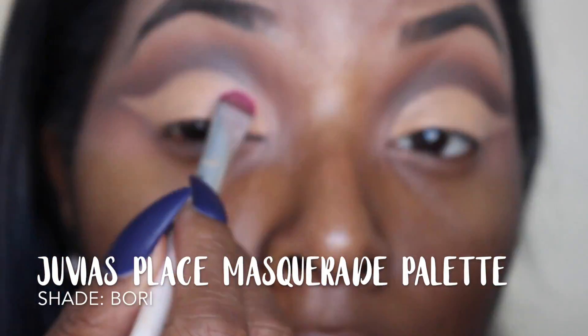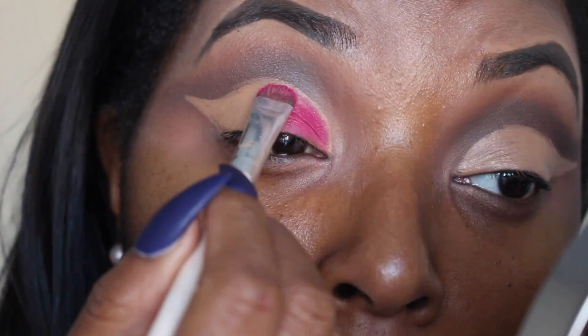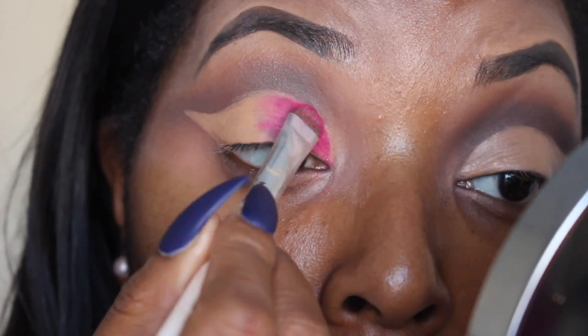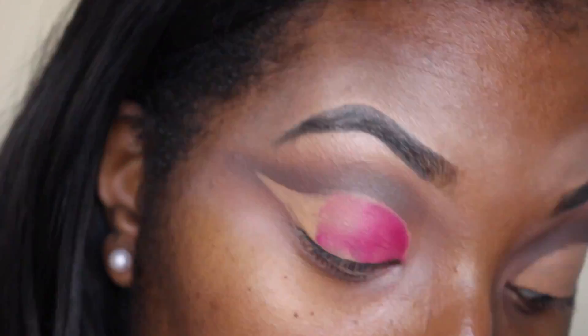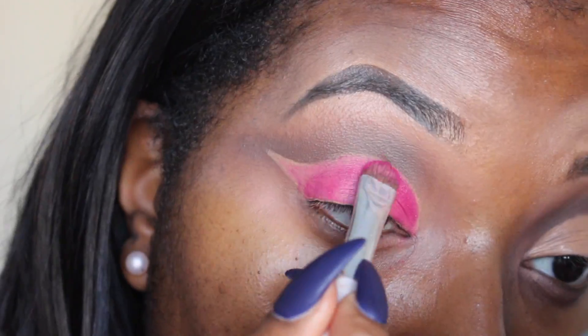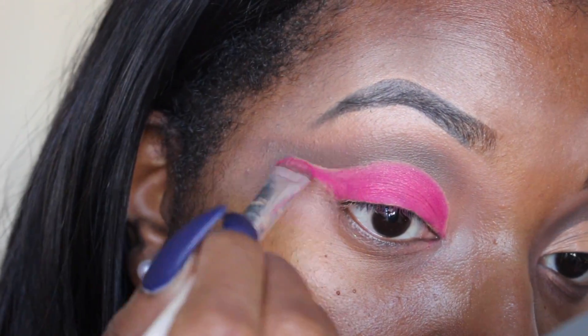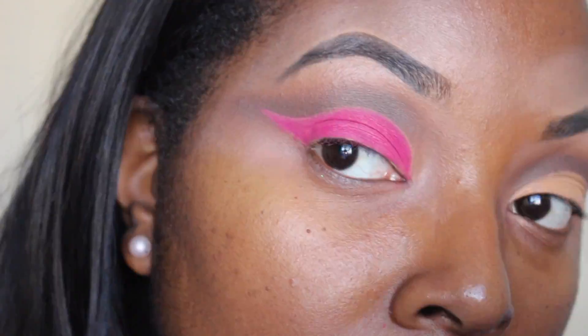So we're going to go in with this pink shade from the Juvia's Place palette, and I'm going to place that on with a flat brush. I'm literally placing it on — I sped it up for the sake of the video, but take your time on this part because you don't want to get product everywhere. Just literally pat the shade on. You don't have to do anything extra — just pat it until it's complete.